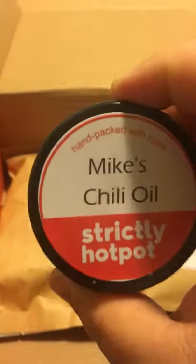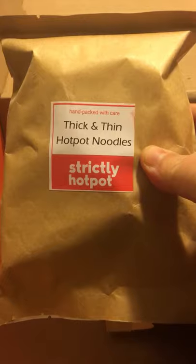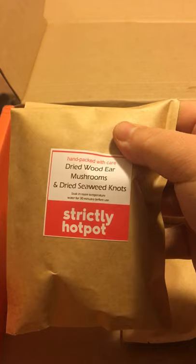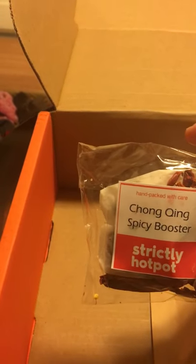We have Mike's chili oil. The funny thing is the chili oil I make at my house is basically based off of Mike's chili oil — I literally make this stuff and we put it on everything because it's delicious. Next we have thick and thin hot pot noodles, which are a must-have, and more noodles because you gotta have more noodles. We also have fried garlic.